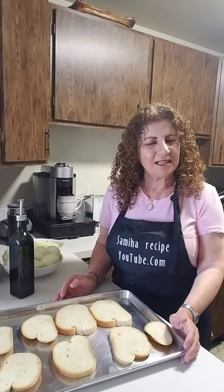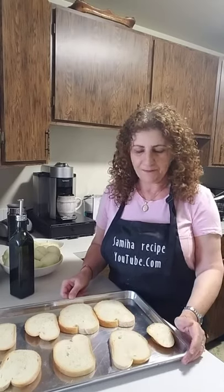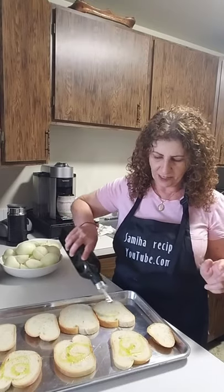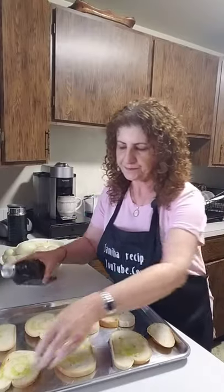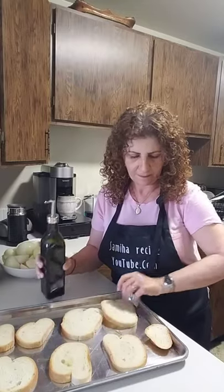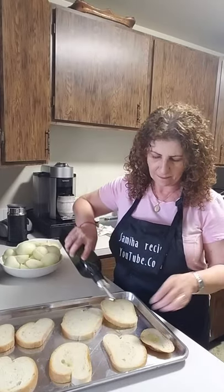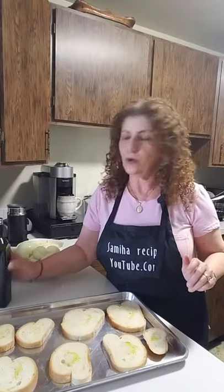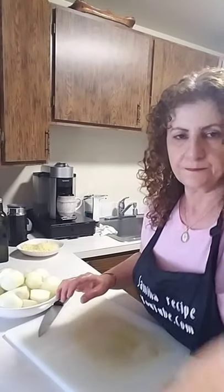Hi everyone, today I'm going to make onion soup — this is a French food. I'm going to start with a slice of Italian bread, add a little bit of olive oil, and put it in the oven until it's golden.